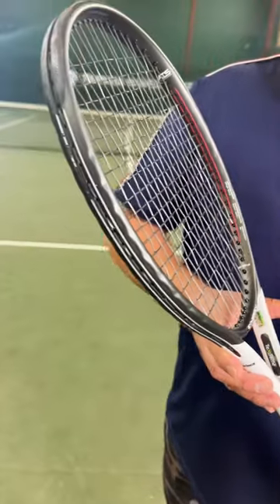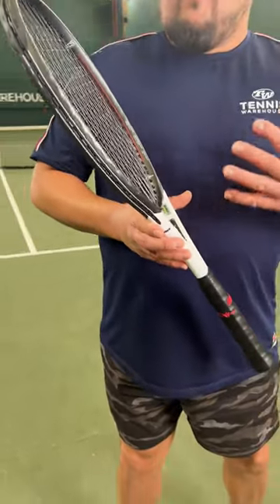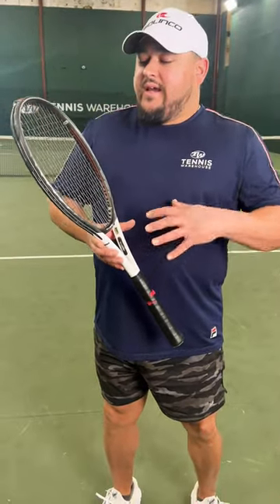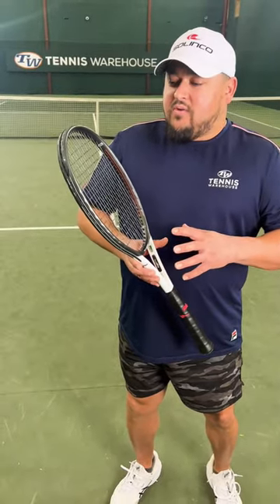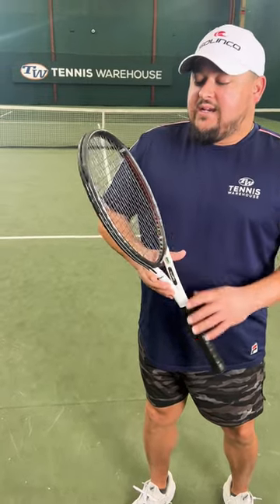It's just a great modern players racket. For fans out there looking for something really flexible, very control oriented, very solid — I'd put this one right up there with like a Wilson Blade, sort of in between a 16x19 and an 18x20, with this unique 18x18 string pattern.